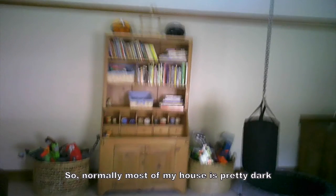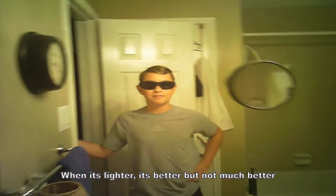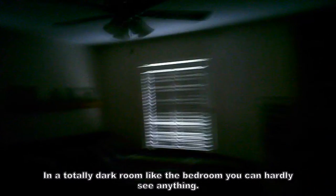I'm going to show you some test shots outside, and then we'll come back inside. Most of my house is pretty dark, and this camera in the glasses doesn't really do very well with low light — you can see it slows the shutter speed down a lot to get adequate lighting. In the bathroom where it's pitch dark it's still pretty bad, and in a totally dark room like the bedroom you can hardly see anything.